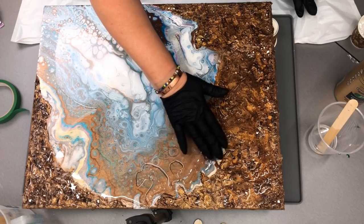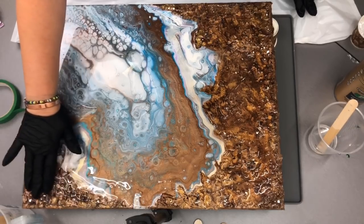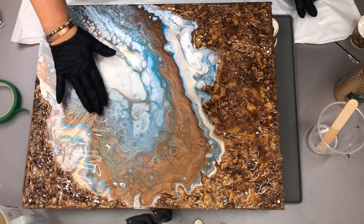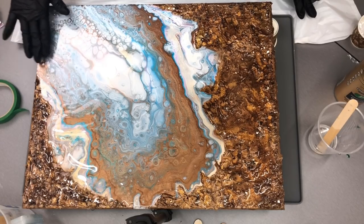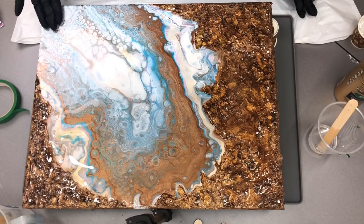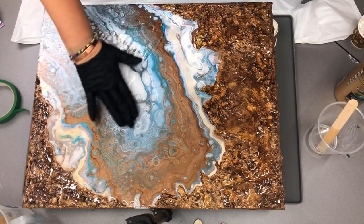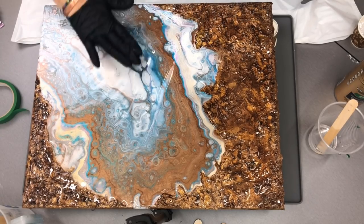Now, I'm being really dainty — you can actually move it with quite a bit of vigor. I'm bringing it back up here, rubbing my fingers across the sides so that they get that nice little bit of coverage. Pulling it in — do you see that nice big wave of it? A resin wave.